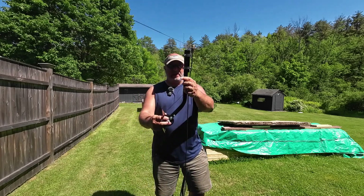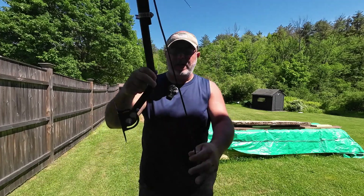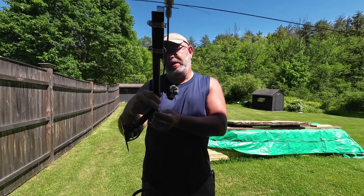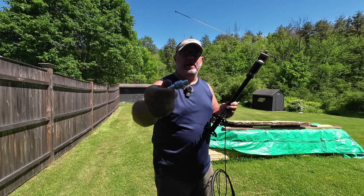I got this bracket, this antenna ground plane with the NMO mount, some coax — it is RG58 — and I've got this polyphaser lightning arrestor that I'm going to put in line.